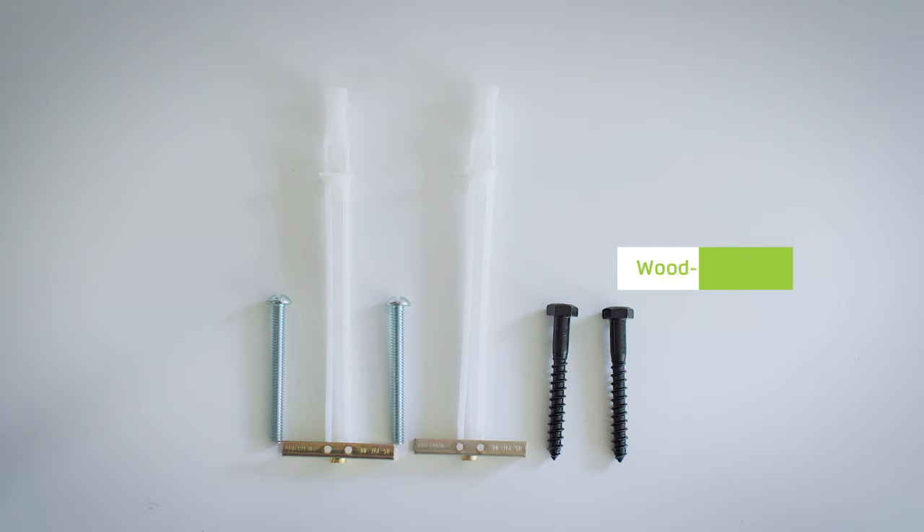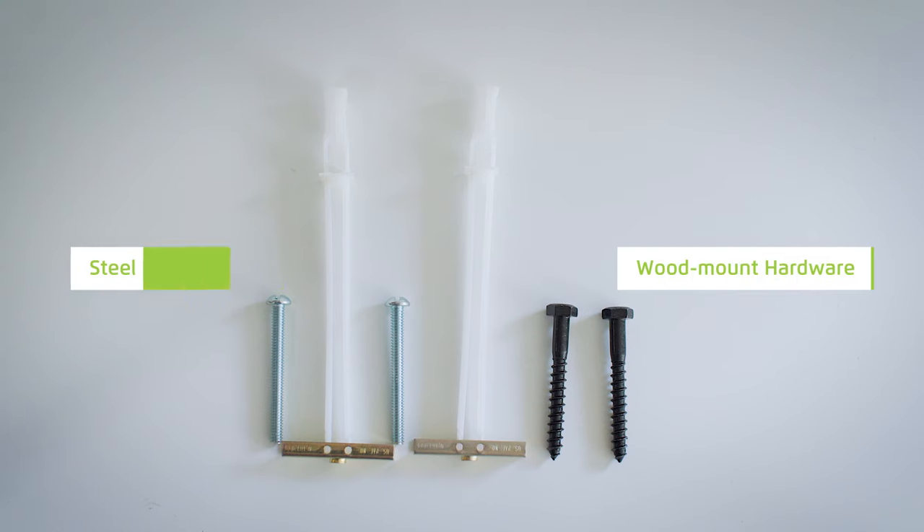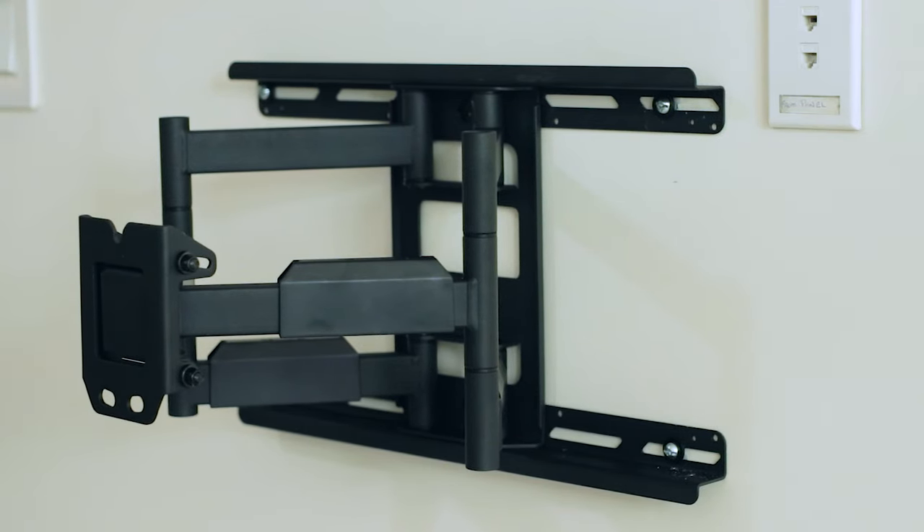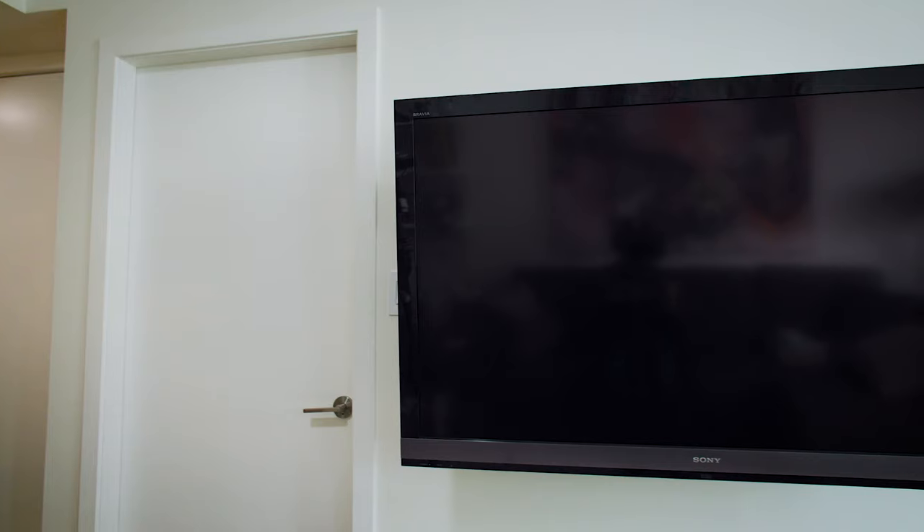Before purchasing your mount, be sure what material you have behind the wall. If you're unsure, contact a professional. A TV mount designed for steel stud installation is almost identical to one designed for wooden stud installation — the only difference is the hardware to attach the bracket to the wall. Today we're going to install the LX600SW from Kanto. It comes with four toggler bolts to ensure a safe and secure installation into steel studs.